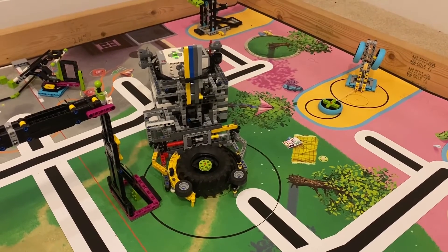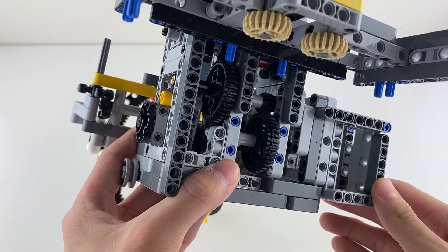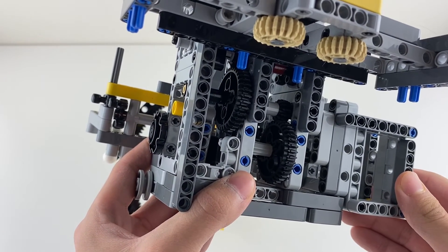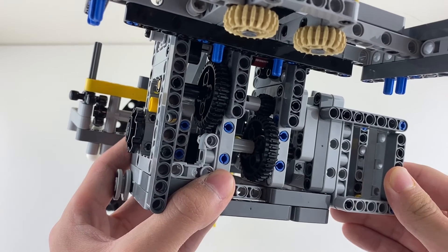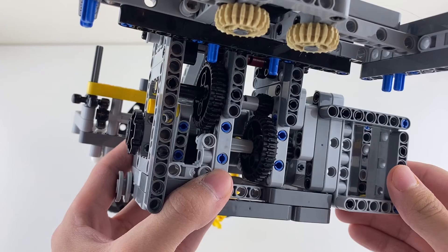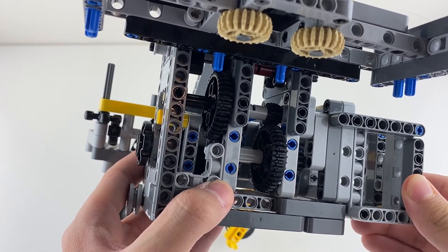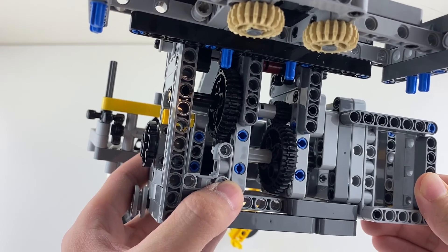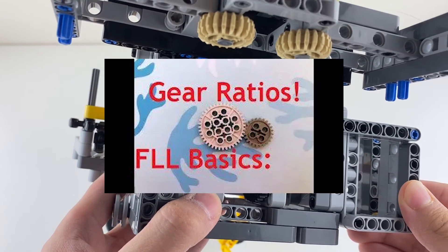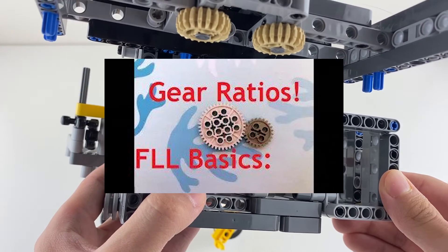The lifting mechanism and the flipping mechanism work together to flip the big tire. You'll notice that there are a lot of gears powering this attachment. Since the tire is heavy, a lot of torque or rotational power is needed to lift it. These gears are organized in small-to-large gear ratios, which generate more torque but slow down the movement. If you want to learn more about gear ratios, I have already made a video about them.